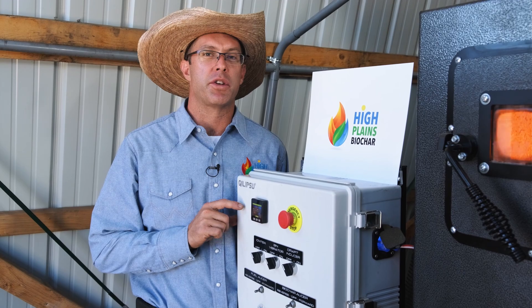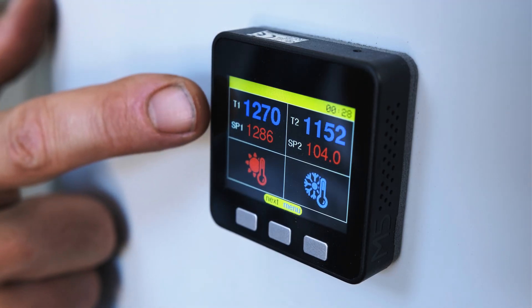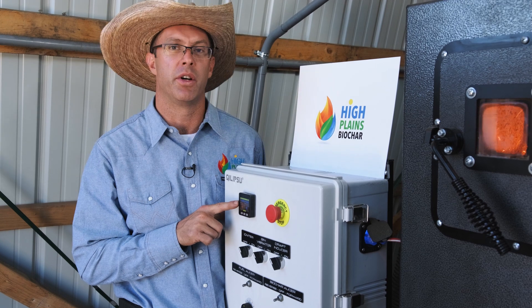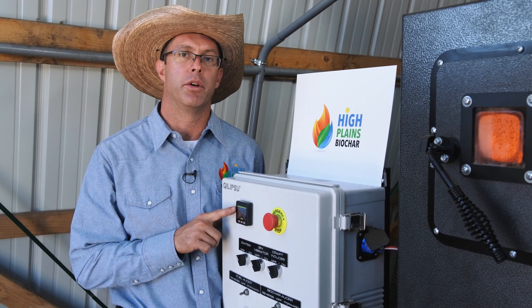All right, now we're through the startup process and we're up to temperature. Our main burn chamber temperature is 1270 degrees and our set point is 1286. We're going to feed fuel until the machine reaches 1286 degrees and then we'll stop feeding fuel — that's how we control the temperature of the biochar being produced.